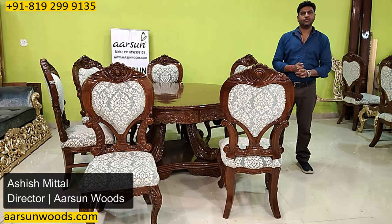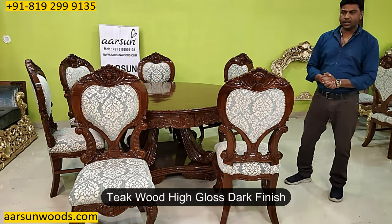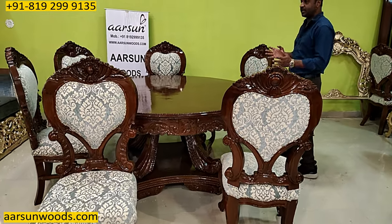Namaskar, Ashish Mittal from Arson Woods. Another dining set in teak wood, dark finish, high gloss, a double curved chair and a round setup as you can see here.